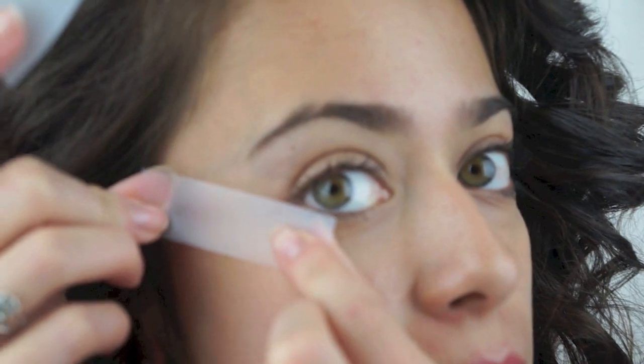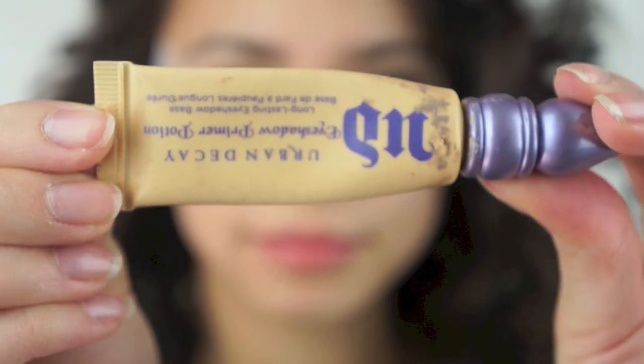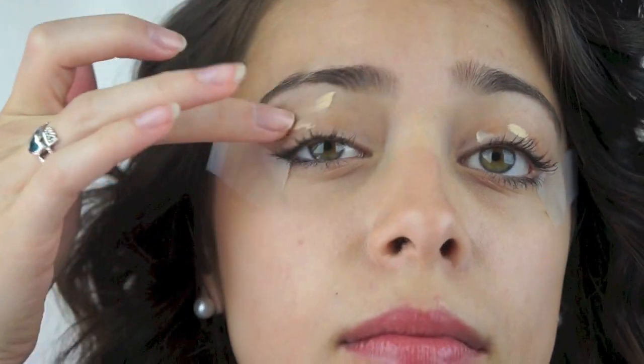The first thing I'm going to do is apply a piece of scotch tape to the outer corner of my eyes just so that my eyeshadow will be really nice and sharp. Then I'm just going to apply my Urban Decay Primer Potion in Eden all over my eyelids and also in the inner corner and underneath.